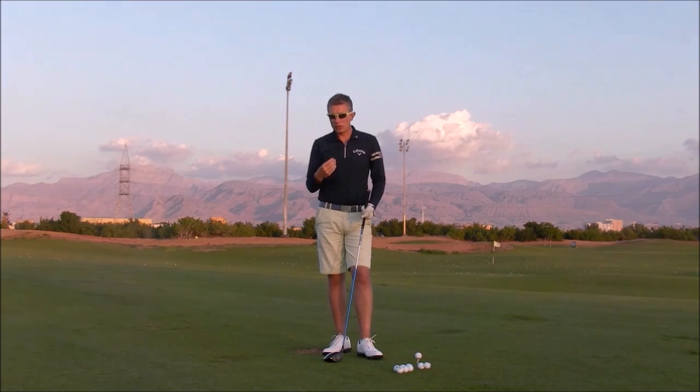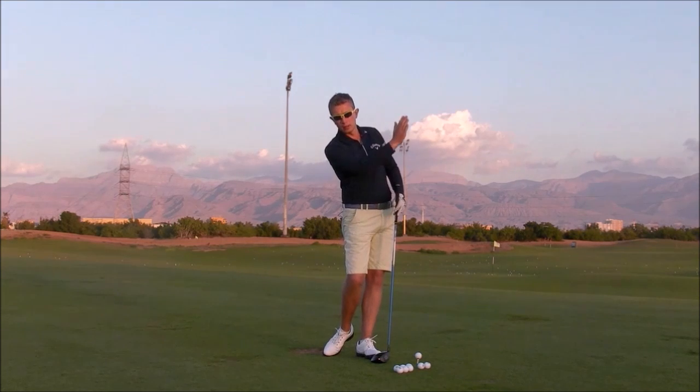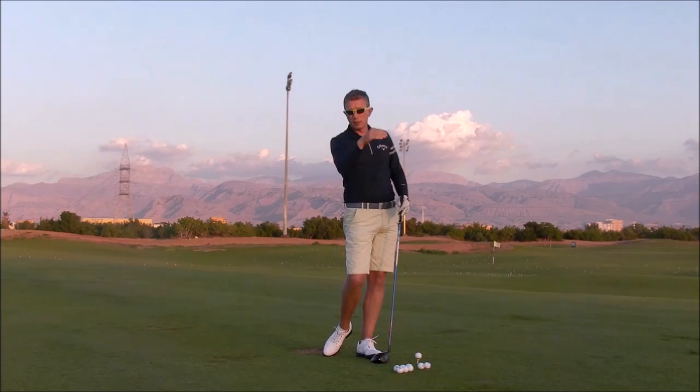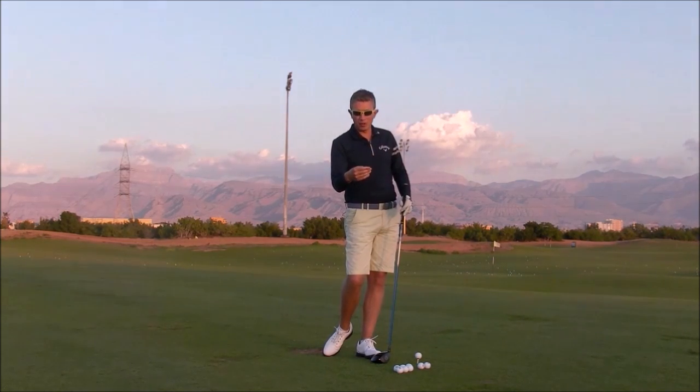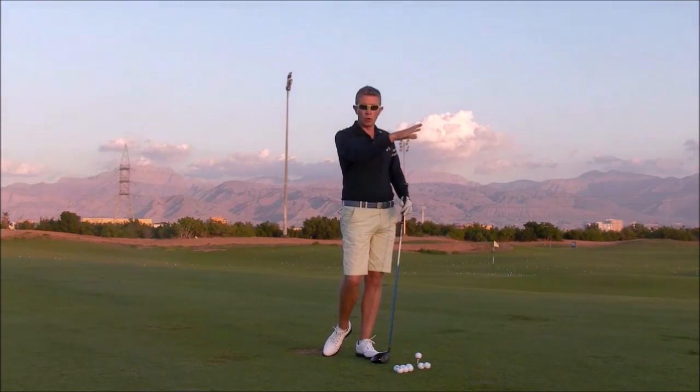As I said, you need to do the opposite. Think about ping pong or tennis, where they actually strike up on the ball with a de-lofted face — that creates a flat ball flight. In their sports that has got topspin; we are not quite as extreme as that in golf, but it is the same concept. It creates a flat ball flight, and when it hits the ground it runs, it jumps forward.